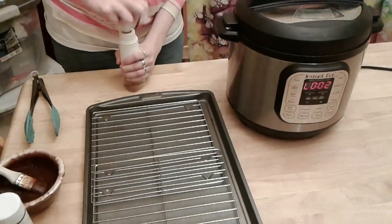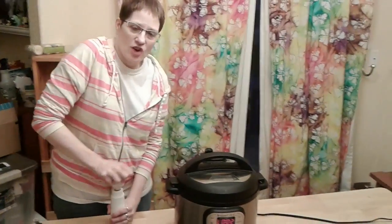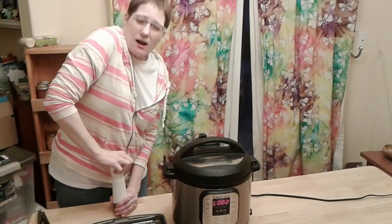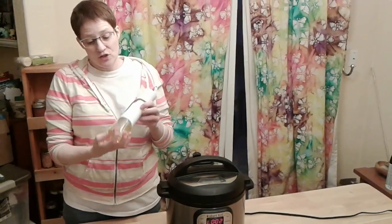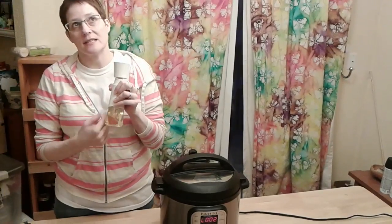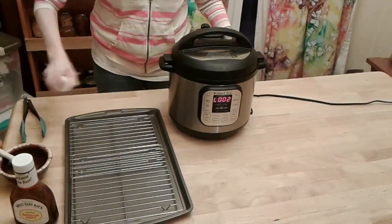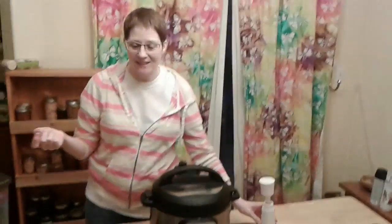This is something from Pampered Chef and it works just like a regular non-stick spray like Pam. As soon as it's really hard to push down, it's ready to use. It's just canola oil — straight oil. We can't use vegetable oil in my house because vegetable oil typically has soy in it and soy is something my son can't tolerate. Now it's ready — no aerosols!